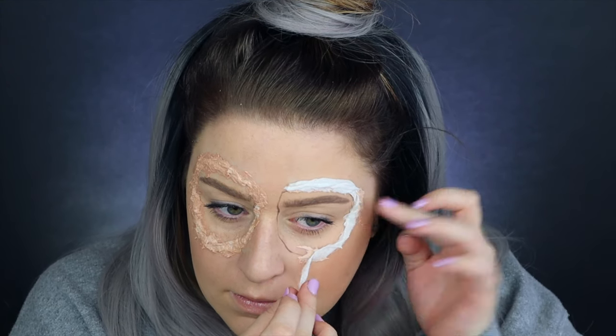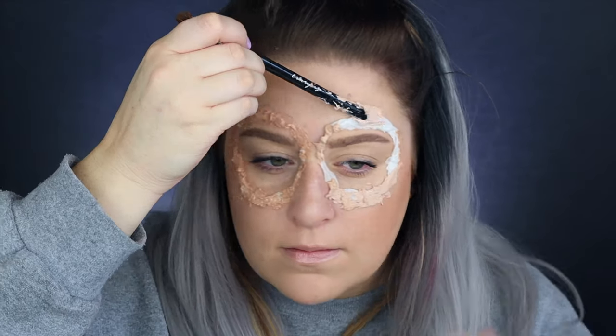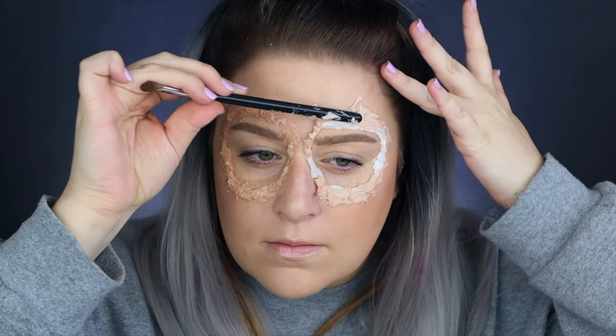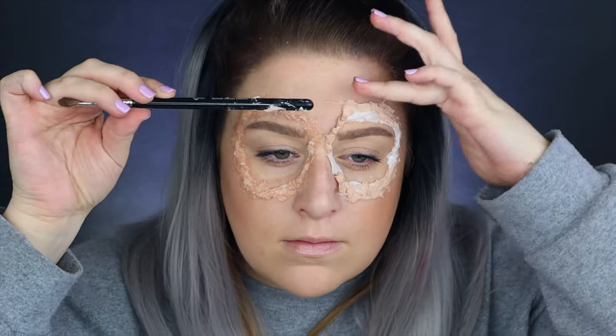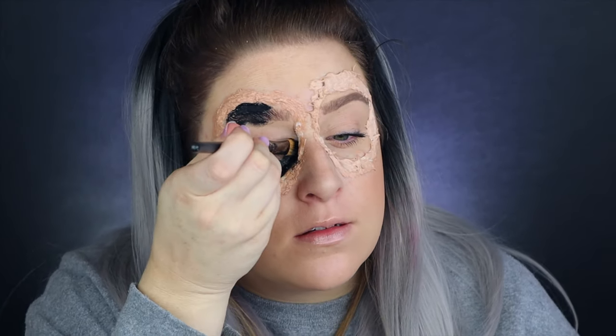Just a little side note: if you like this look, they do sell prosthetics at Spirit Halloween — that was actually the inspiration for this tutorial. But it's kind of an expensive prosthetic for just one night, so I wanted to see if I could DIY it myself. That is an option if you don't feel so crafty or don't have these supplies.